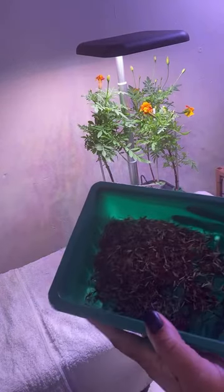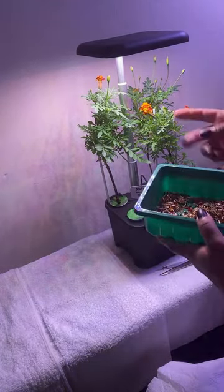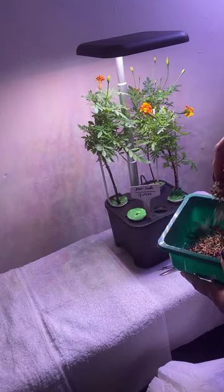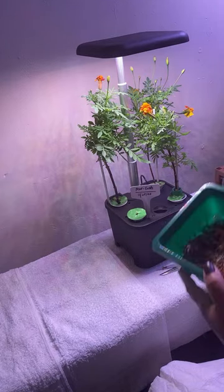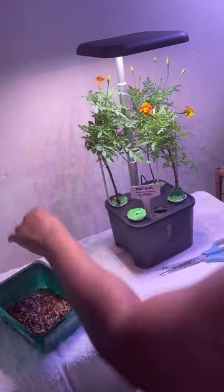These are all the marigolds I have kept before, from flowers like this. There are a lot of marigold seeds. In the summertime, the bees and the hummingbirds are going to love these when I start going back outdoors.